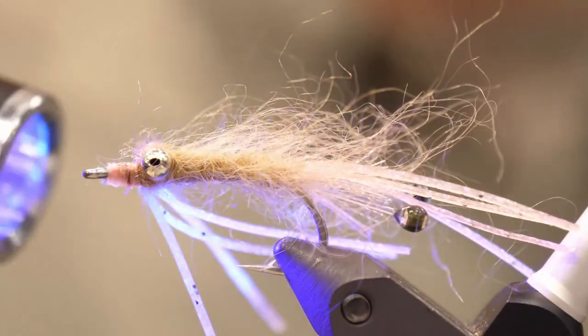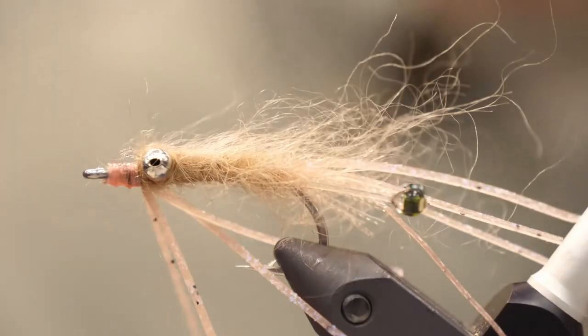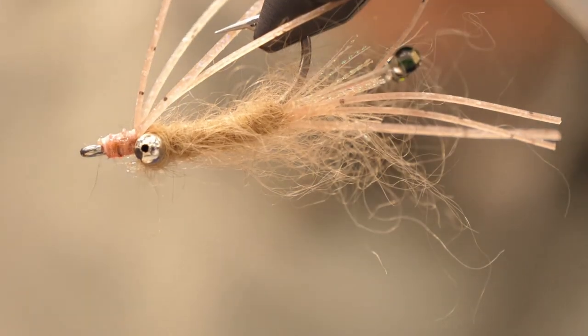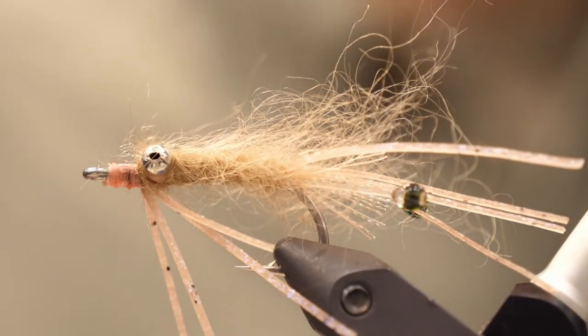You're done with your crustacean reduction. Fill your box with those and go catch some bonefish. In bigger sizes they work great for permit, and fish love them.